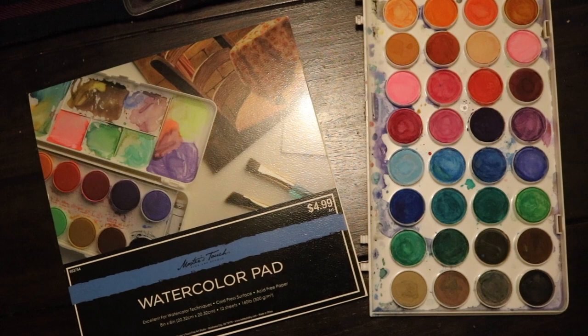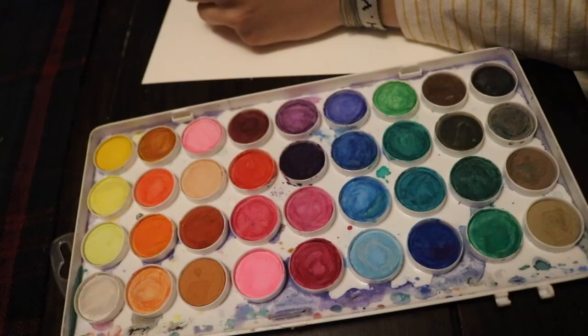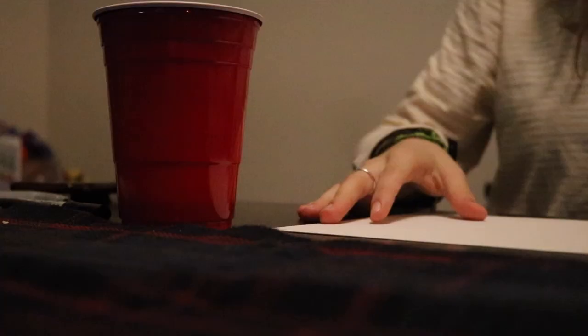The process of completing a watercolor from start to finish is pretty easy. You just have to gather all your supplies — some watercolor paper, your paintbrushes, and your watercolor palette.